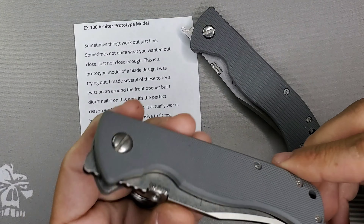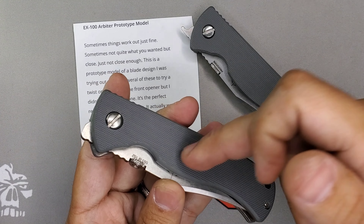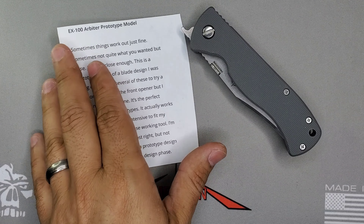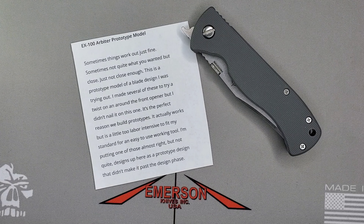I do have the description by Ernest Emerson himself. The title: EX100 prototype model. 'Sometimes things work out just fine, sometimes not quite what you wanted, but close — just not close enough. This is a prototype model of a blade design I was trying out. I made several of these to try a twist around the front opener, but I did not nail it on this one. It actually works, but it's a little bit too labor intensive to fit my standards for an easy-to-use working tool. I'm putting this up as a prototype design that did not make it past the design phase.'